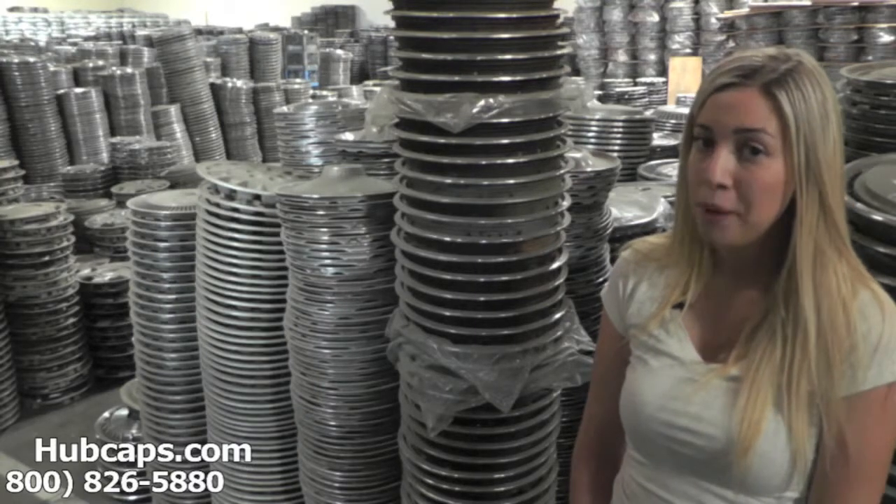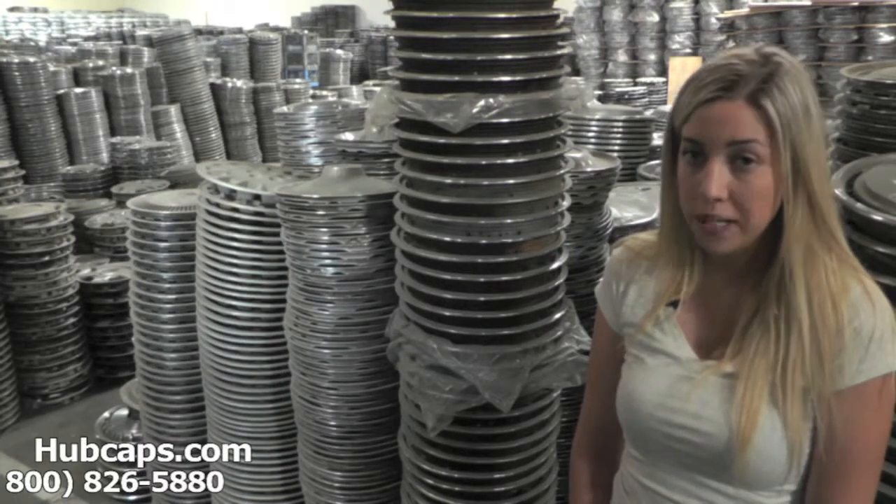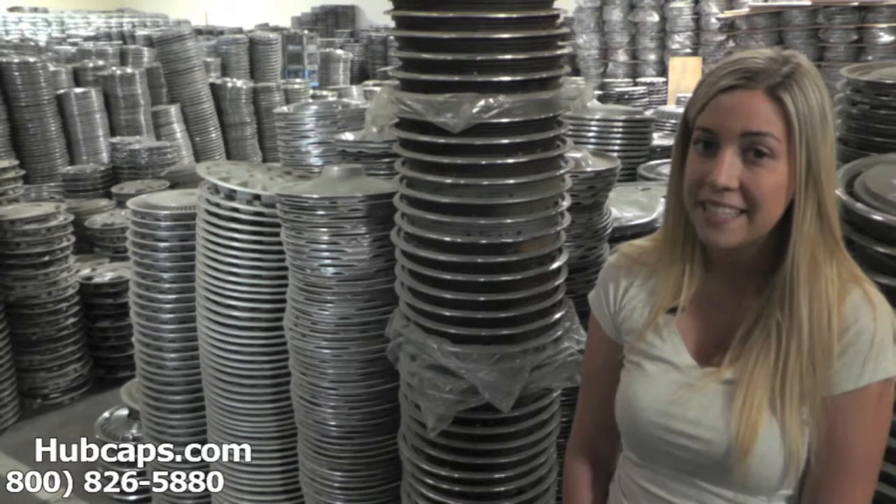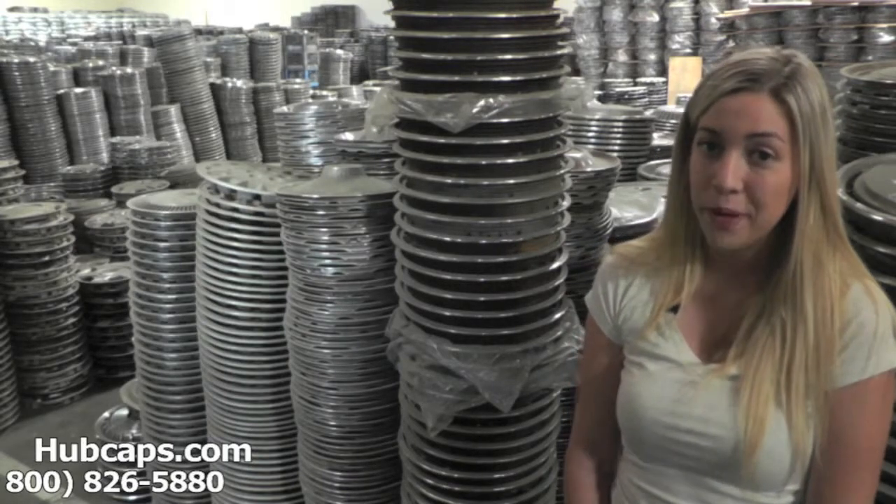As you can see, we have many hubcaps for you to choose from. If at any point in this video you would like to view our website to see more of the Mercury Sable hubcaps we have to offer, please click on the link I have provided right here — it will take you directly to our website where you can find the hubcap you are trying to replace. If you have any questions or concerns, please do not hesitate to give us a call. We are here to help you.